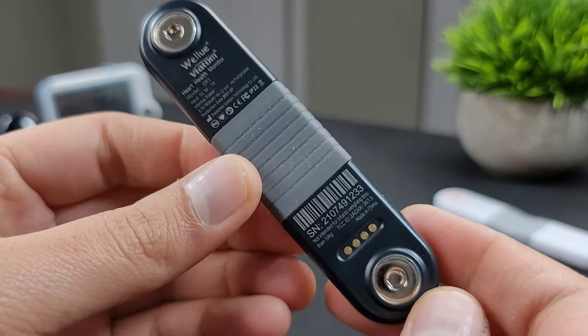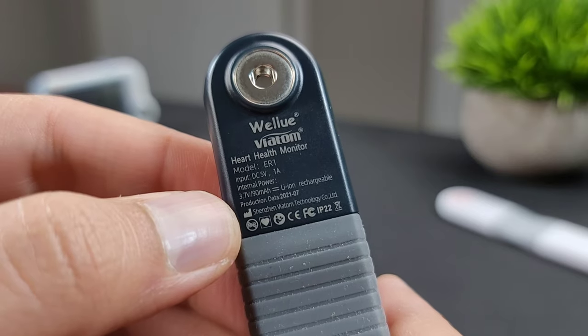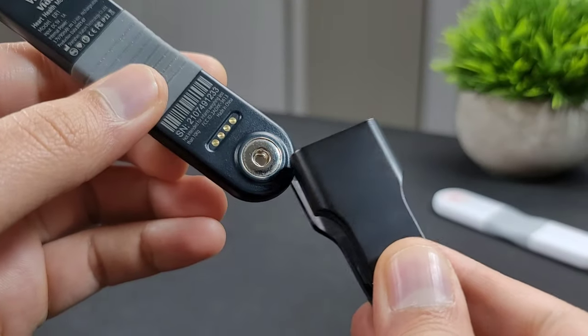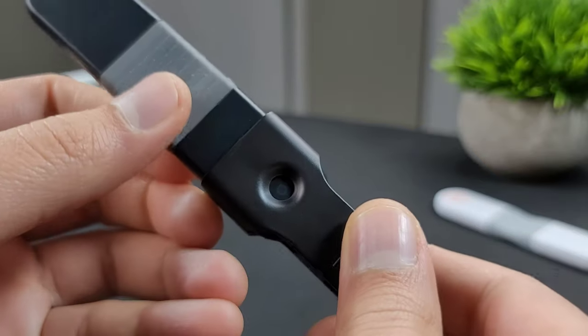This is an all-day ECG/EKG recorder by VALUE which uses artificial intelligence to detect and record cardiac abnormalities which are hard to detect during a routine checkup.